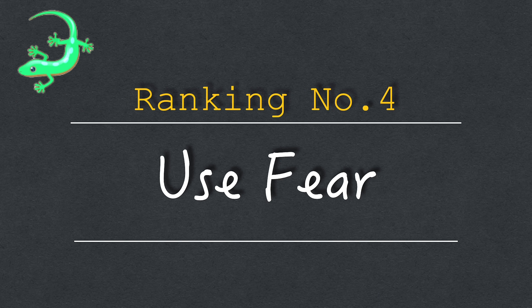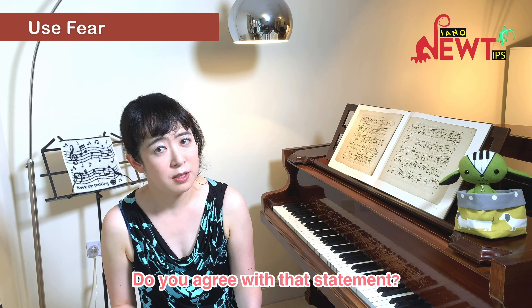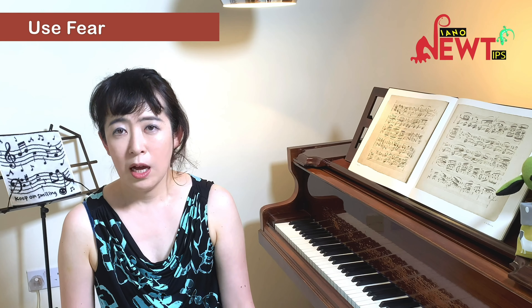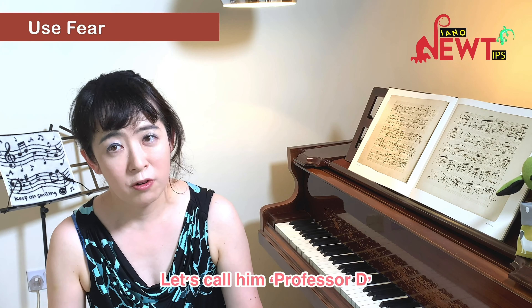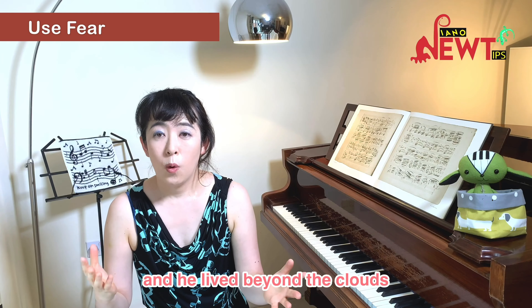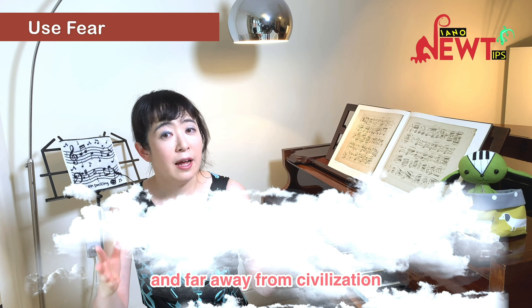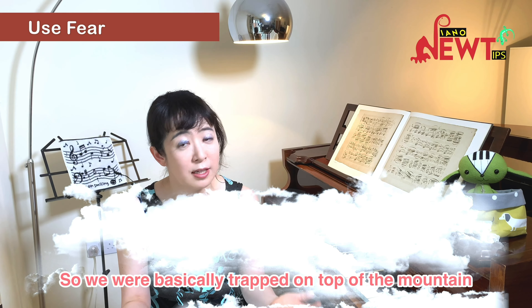Ranking number 4: Use the Fear. In the UK, it is often said that learning music must be fun. Is it better to have a kind, encouraging teacher or a scary teacher? One summer, I had lessons with a very distinguished teacher in Austria, and that changed my life. Let's call him Professor D. Not only was he a renowned concert pianist, but he was also a respected scholar and composer, and he lived beyond the clouds — literally. The lessons were so high up in the Austrian Alps that you could see the clouds below your feet, far from civilization. It took half an hour to drive to the nearest shop, and we did not have a car, so we were basically trapped on top of the mountain.